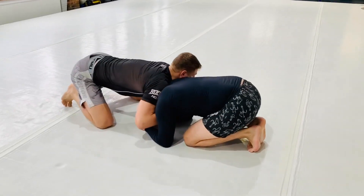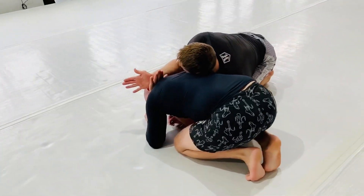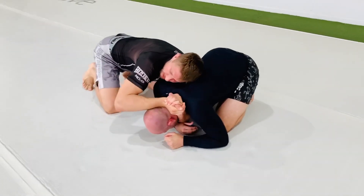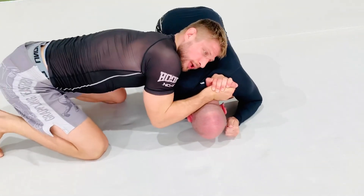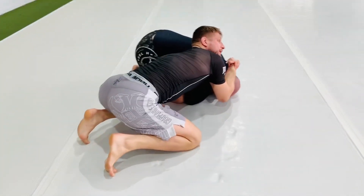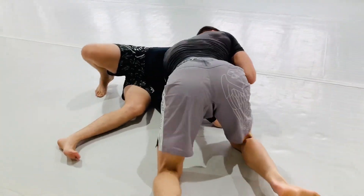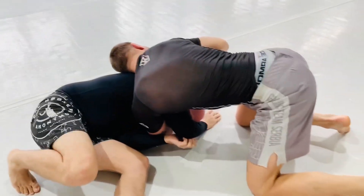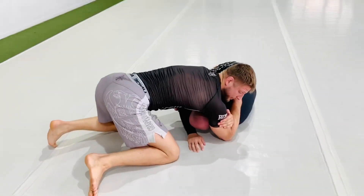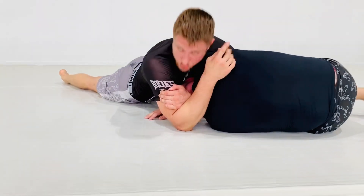From here, I go to the other side, slide this arm in, grab here, and close my elbow next to their shoulder. I don't start pushing immediately — instead I get my angle and then push them over, support the head, get my grips high up, post on this elbow, and drop my hips down.